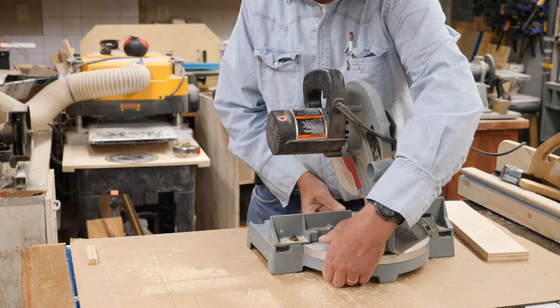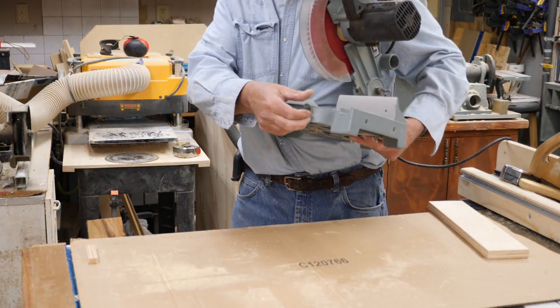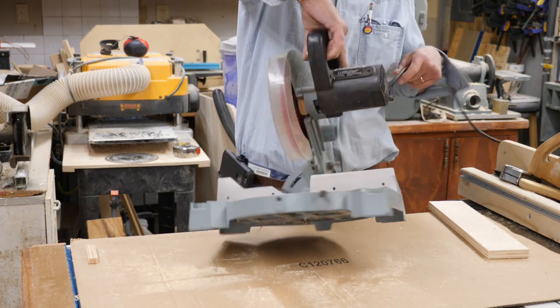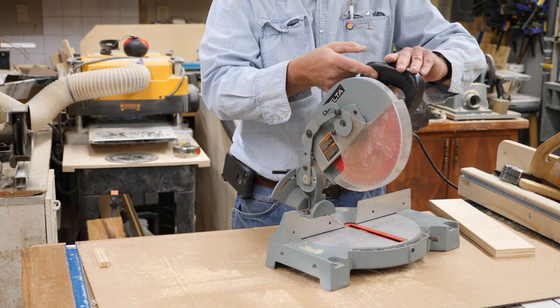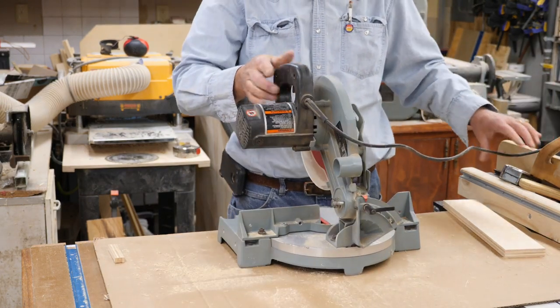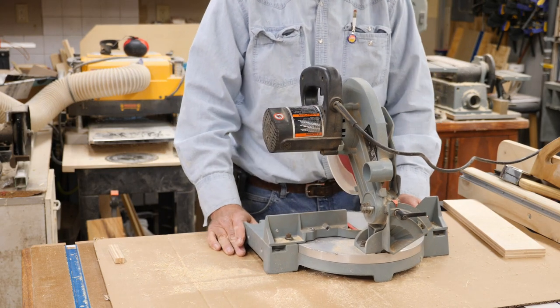There is a little knob on the front here if you want to lock into an angle where there isn't a detent — I usually just leave that a little bit loose. There is also a safety up here so you can't pull this trigger unless it's pushed in, which I find a little bit of a nuisance sometimes when I forget it's there, but I suppose it's a good safety feature.